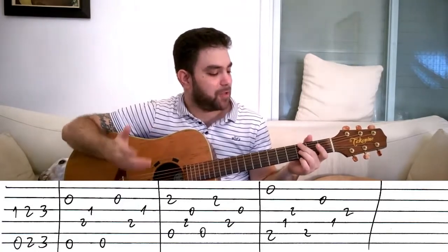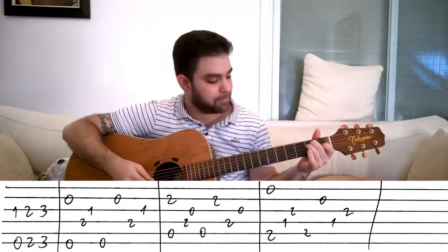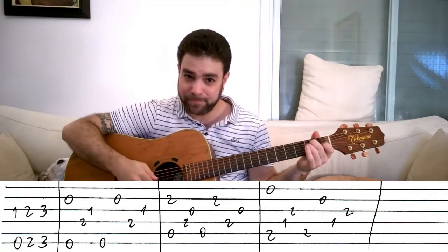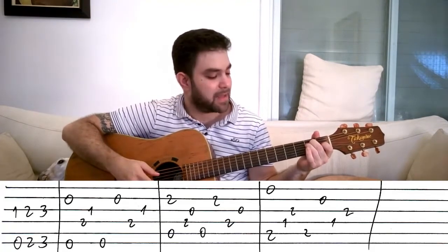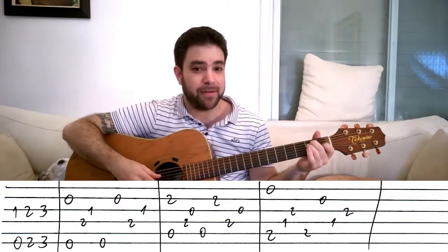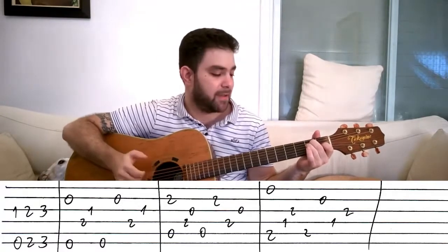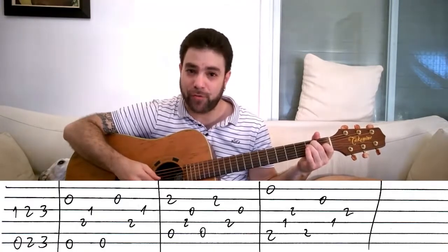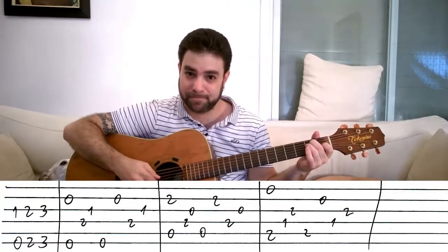Now you play an E chord and you play strings two and six, then you play strings four and three with your thumb and the finger, then strings six and two, then four and three. So you start by playing strings two and six simultaneously, then four, three, six, two, four, three. It sounds like this.